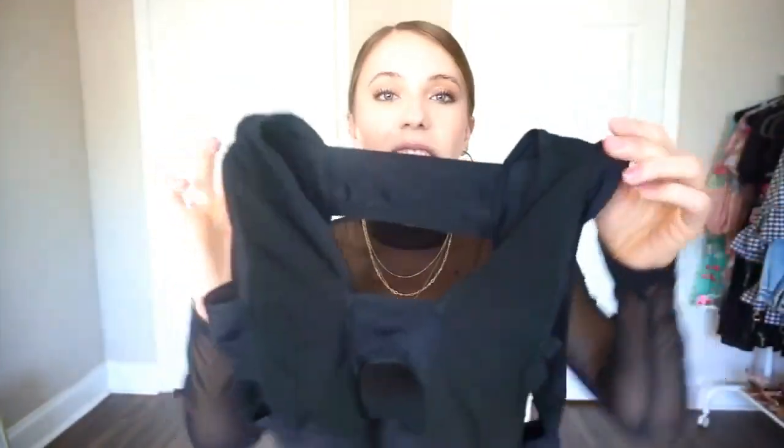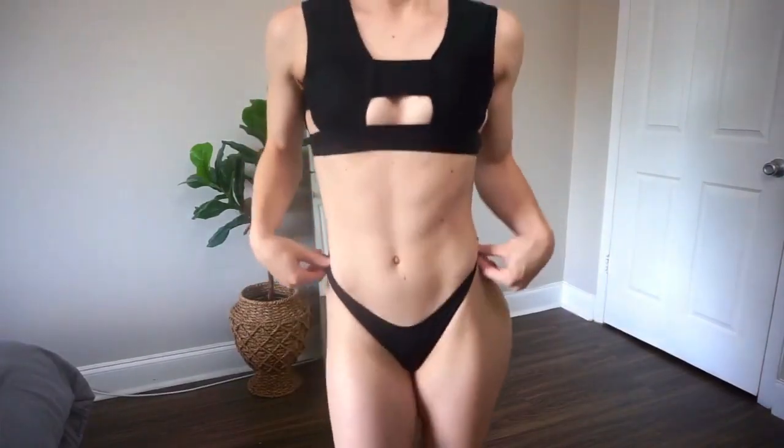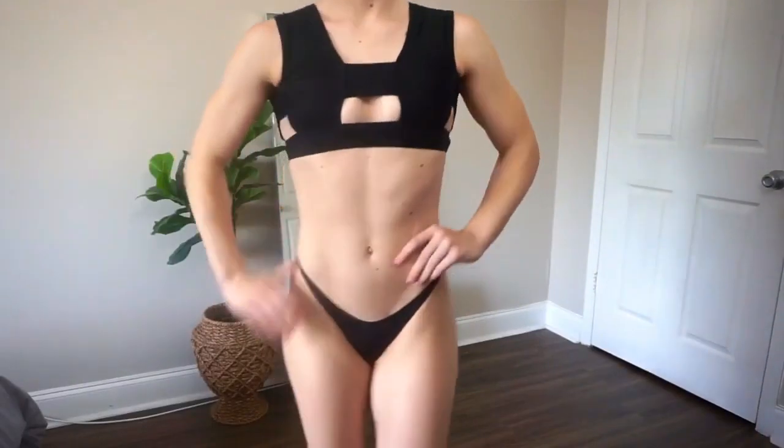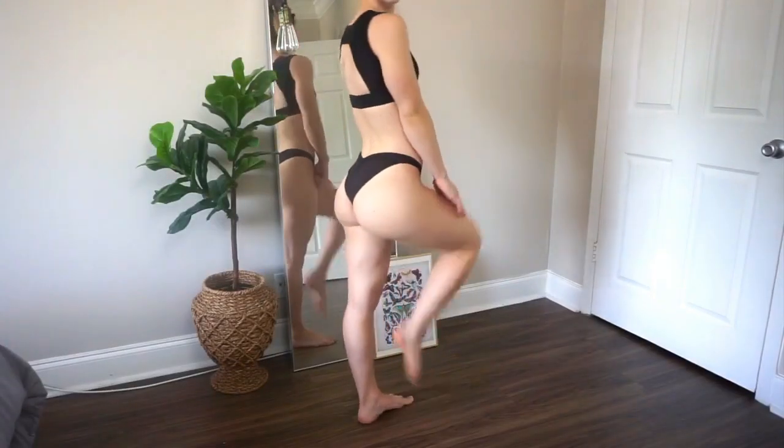Let's jump right into this bikini try-on haul. I'm starting off with a really fun black bikini top — I pretty much have never seen anything like it. I love the cutouts, it has some side boob, a cutout in the very front, and when you turn it around it has a wide open back with just one little strap. It's one of the most unique bathing suits I've ever seen and I adore it. For the bottoms I have some cheeky black Fashion Nova bottoms with nice ruching in the back.